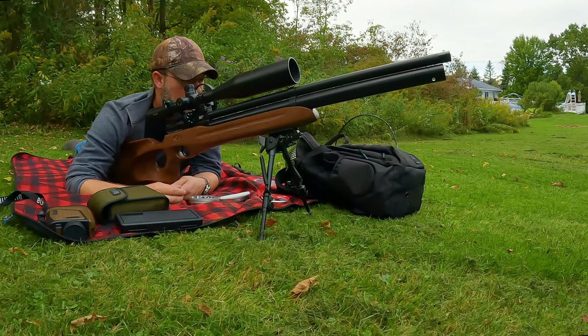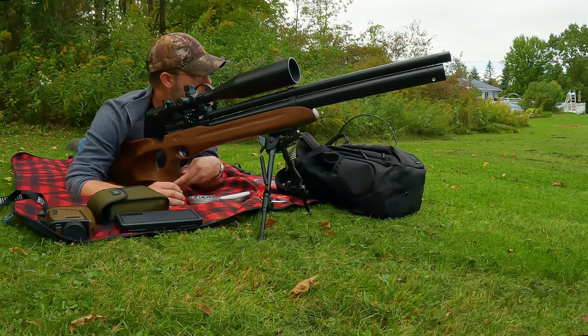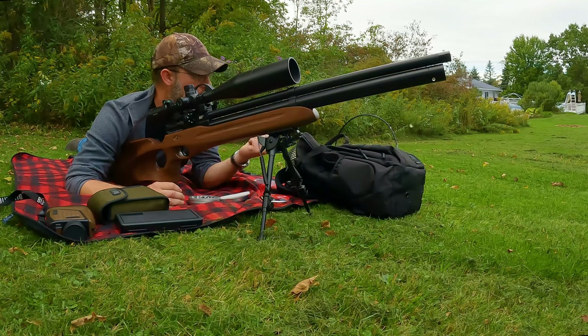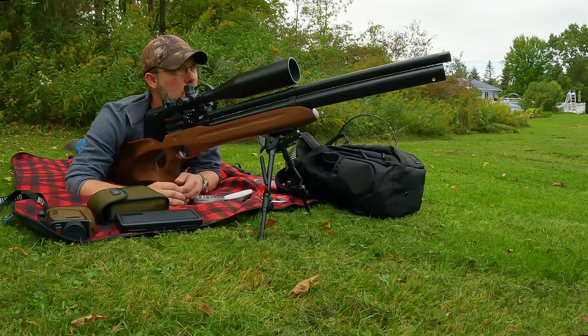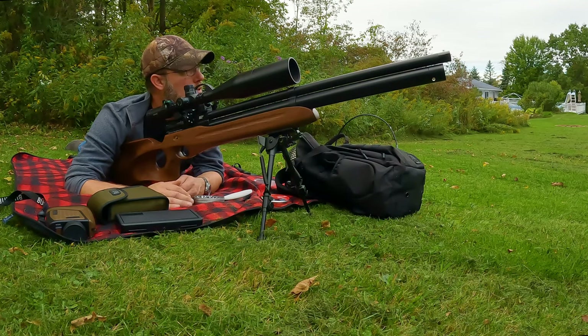I've had it for a couple of months now. It does fill to 300 bar, so it's a high-fill gun. You don't have to fill it that high, but that's going to give you your highest shot count. Aeron claims you can get 11 full-power shots from a charge at 300 bar. I've got a 74 cubic foot tank that I fill with a Yong Heng compressor, and I've been filling this to 310 bar — keeping an eye on temperatures — and everything's been working just fine.